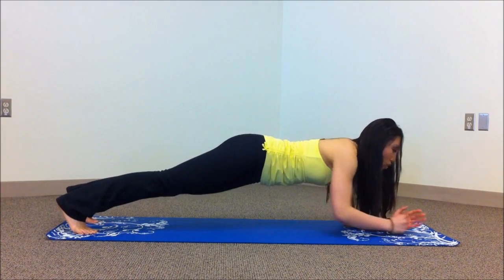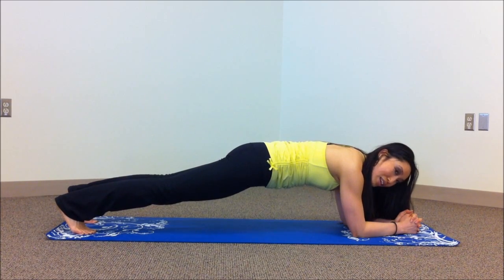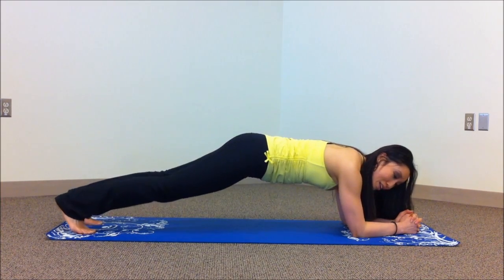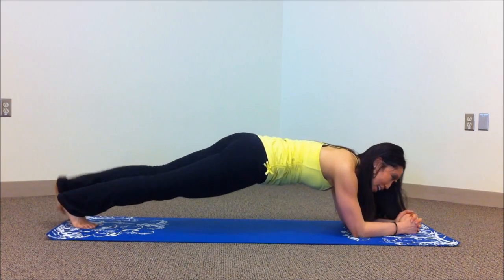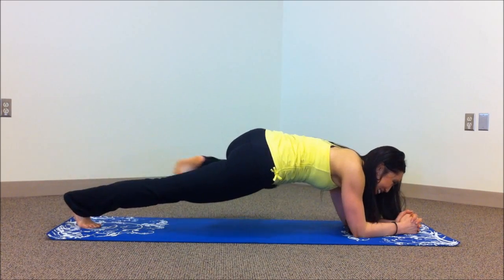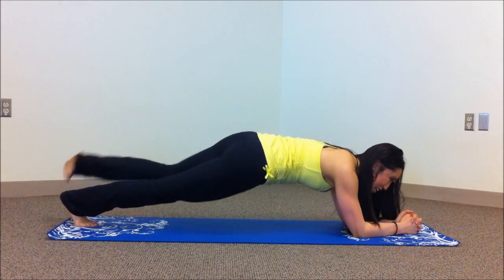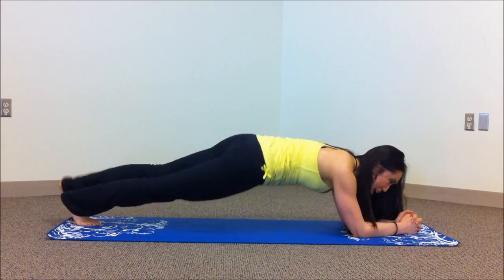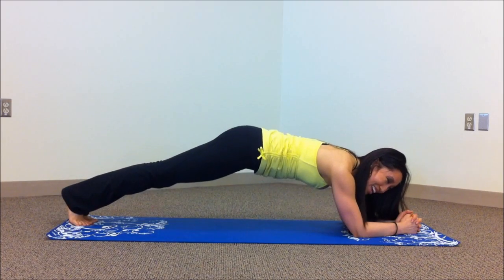Bring it down onto your elbows and stay right there in a plank. Let's check that back — make sure the tailbone is tucked, belly button in. We're going to do some soldier crawling: bring it out into a fire hydrant, push it in towards your elbow almost touching, and bring it back. Other side — knee, touch, and out. Give me ten — nine, eight, seven, bring it parallel to the mat as you're coming in. Five, four, three, so close. Last one — hold it, bring it out, and melt it down.